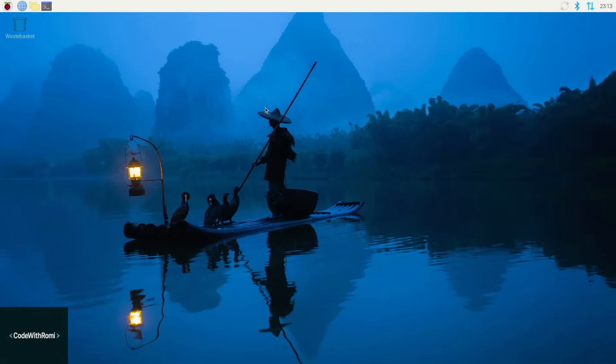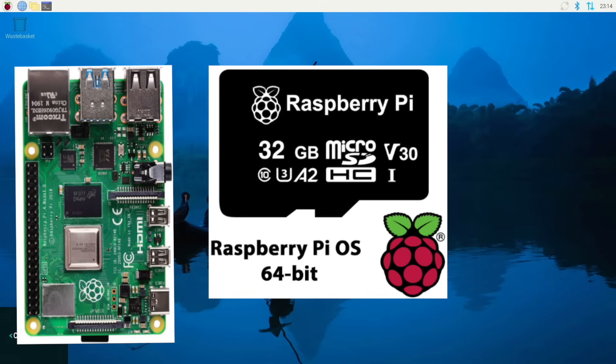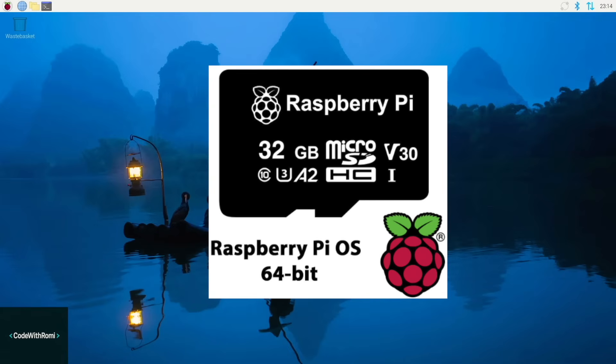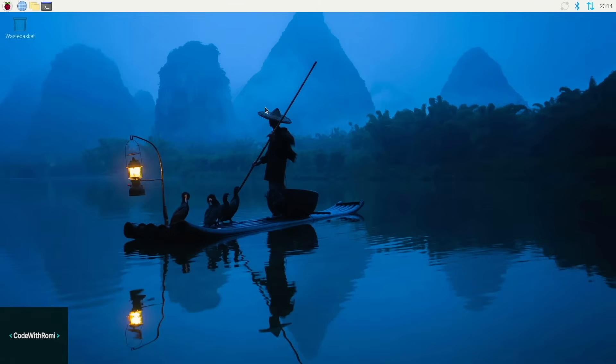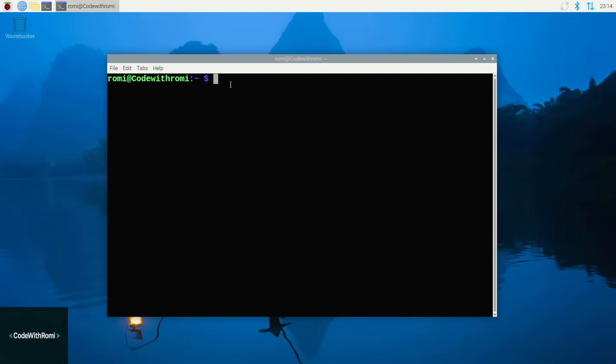Before we dive in, here's what you need. Obviously, a Raspberry Pi 4 or 5 — any RAM size works, but I'd recommend at least 2GB if you have it. You'll also need Raspberry Pi OS already installed on your SD card. If you haven't done that yet, you can download the Pi Imager, connect your SD card to your computer, and run the installer. For network connection, Ethernet is definitely preferred because it's more reliable for scanning, but Wi-Fi will work too. And about 15 to 20 minutes of your time — this is way easier than you might think.